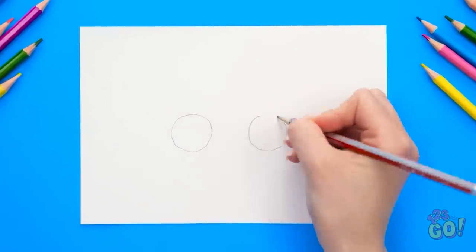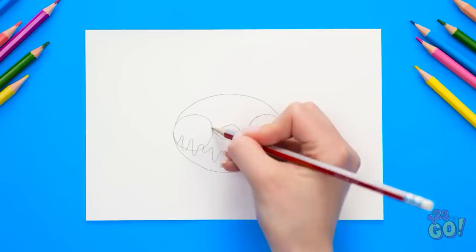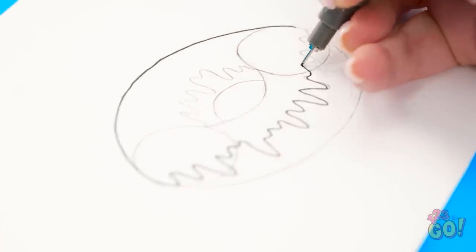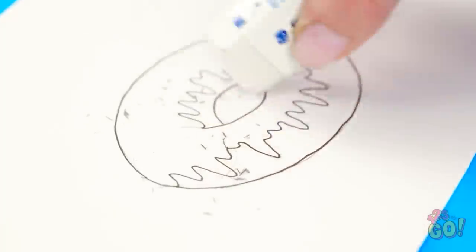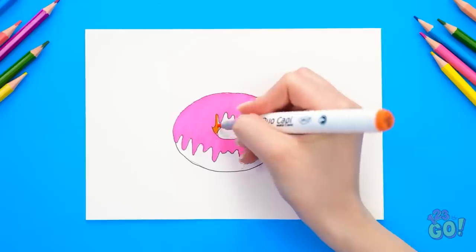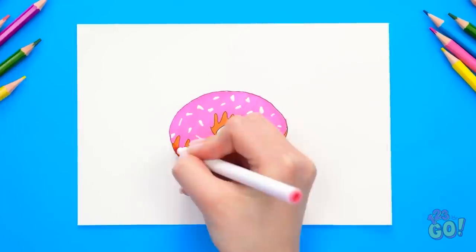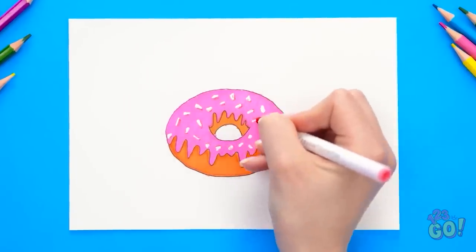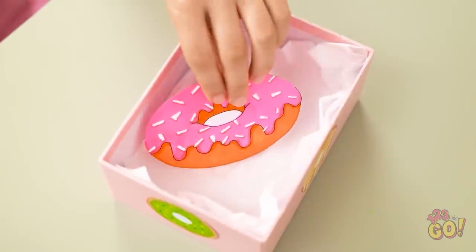I'll start by drawing two small circles, then join them up, and do the same on the top half. Next I'll draw a wave pattern all the way across and on the top half too. Once I've sketched it in pencil, I can go over it with a pen — it'll make it stand out. It looks just like a donut! I can use an eraser to get rid of the pencil, then color it in — filling only the section inside the wavy line for the frosting. I'll use a correction pen for the sprinkles and add some shadowing around the edges. Now for stage two — it's time for the old switcheroo! I'll leave the drawing in the box.